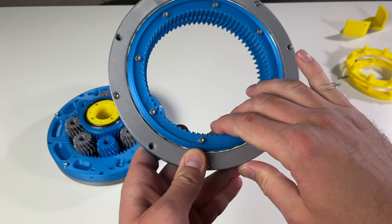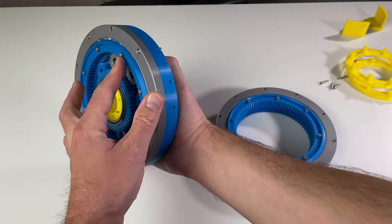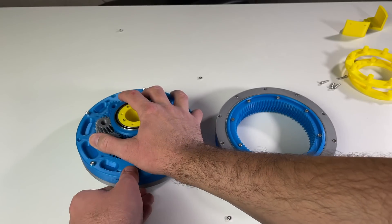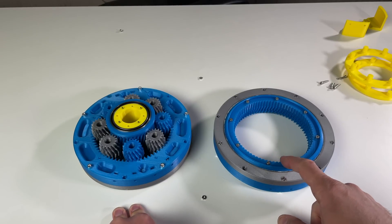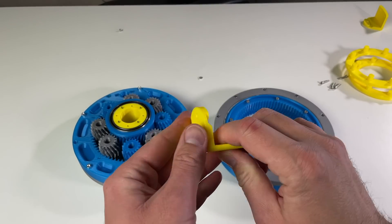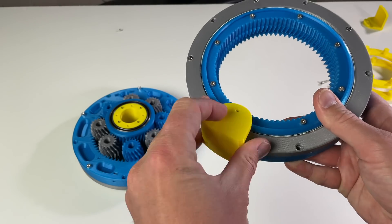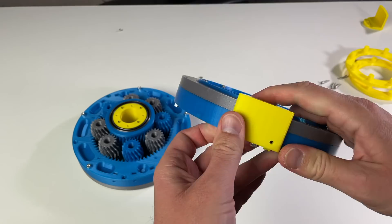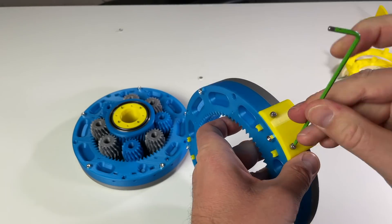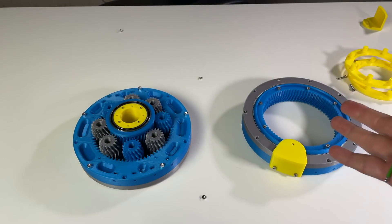The next important point is that this part — the part of the cross roller bearing — must be aligned with the same piece on the other half. For this I 3D printed these alignment parts. This part has a hole for the screw head, I fix it here, and then do the same with the other half. Afterwards we can put the two halves together and they should be aligned.